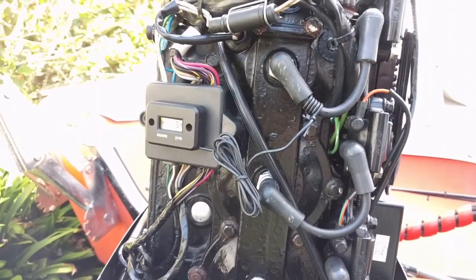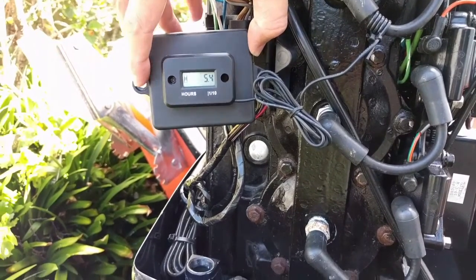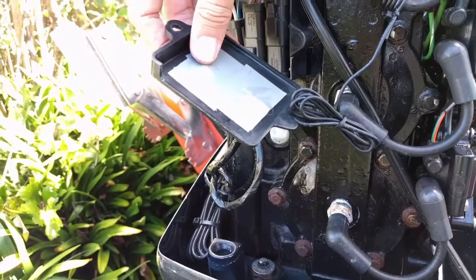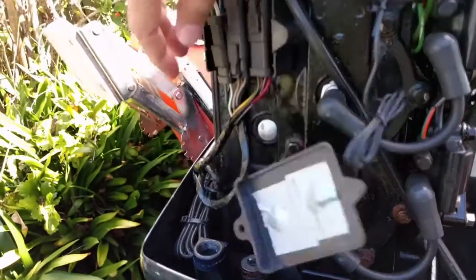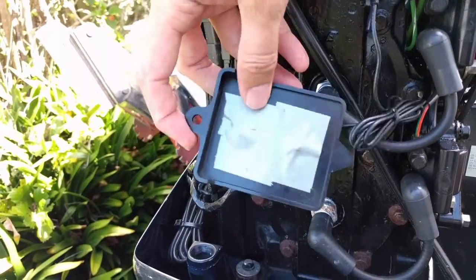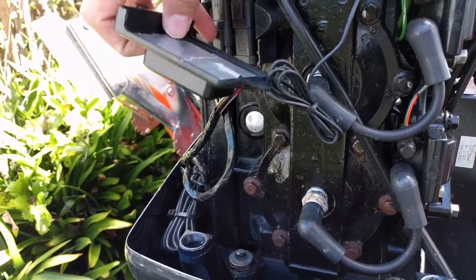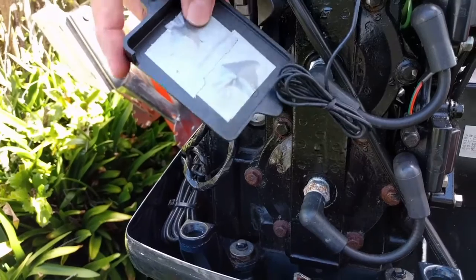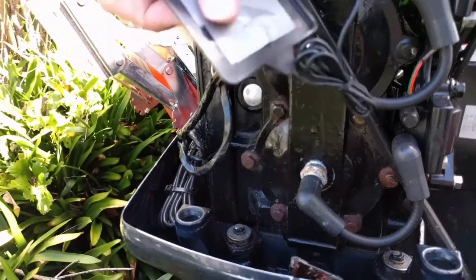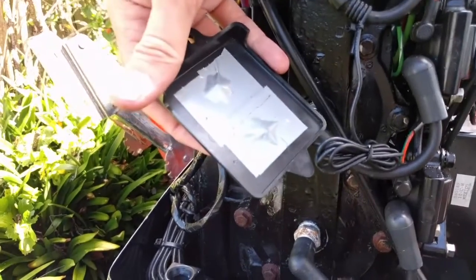That is now mounted nicely on this bracket, almost like it was supposed to be there. One thing I did notice was on the back, the screws came through a bit and they were obviously sharp, and I didn't particularly want that vibrating and eating away on these switches at all. So I ground those down with the Dremel so they are now flat, even though they still protrude a little bit, but there's still plenty of room here. So I've just covered them as well, and they still haven't resulted in any rubbing off, which shows it isn't really touching at all.